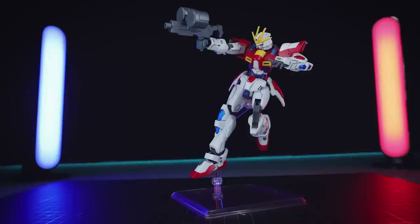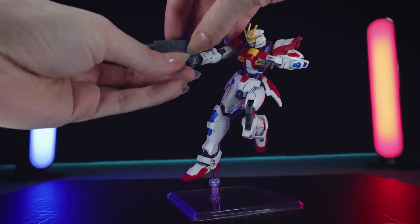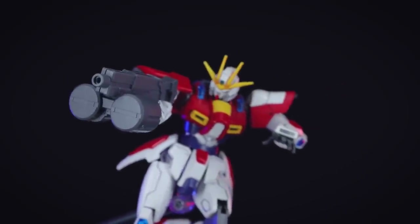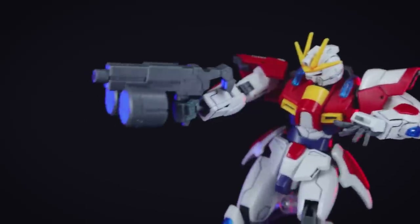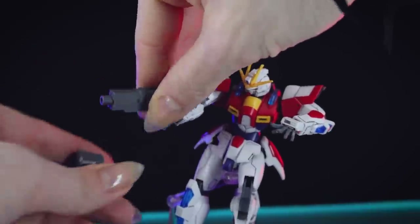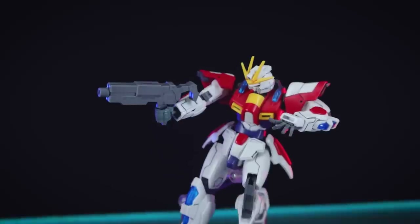For me, those drum magazines up top give it a bit of a Mickey Mouse feeling, so I'll move them down to the bottom to see how that turns out — they just pop on like that. And in case you're curious what this looks like without any magazine at all, it looks like a nice little short beam rifle.